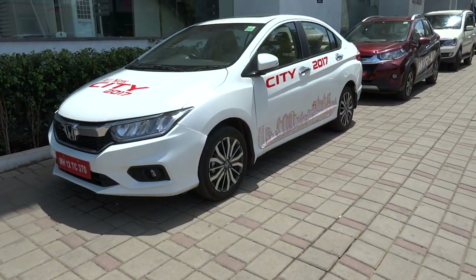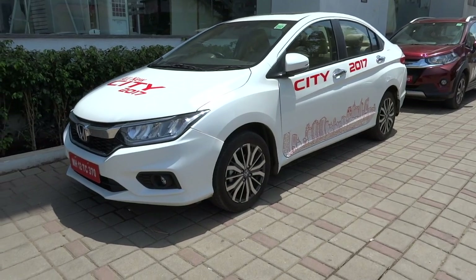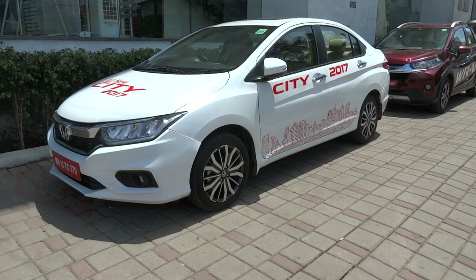Hey everybody! How's it going? Thank you so much for tuning in, and for those of you who haven't visited the channel, welcome to X-Rights Cars. Today, we'll go ahead and take a look at the 2017 Honda City.